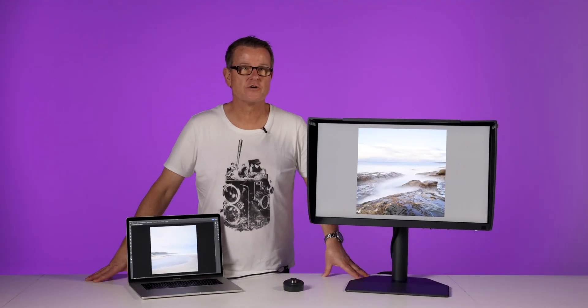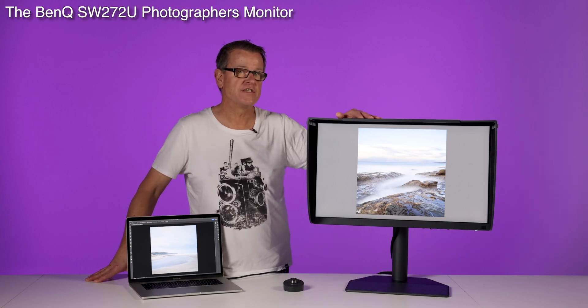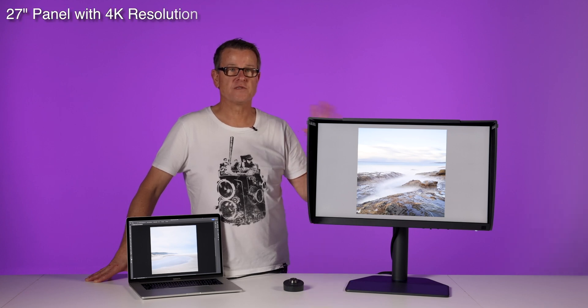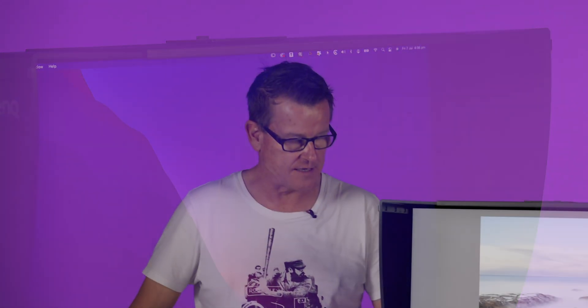So here it is. I've assembled the monitor and it went together really easily without the use of any tools. The BenQ SW272U, a 27 inch 4K monitor specifically designed for photographers. First impressions out of the box, the build quality is impeccable. The viewing hood that's included in the price fits firmly and won't fall off if I move or adjust the monitor.